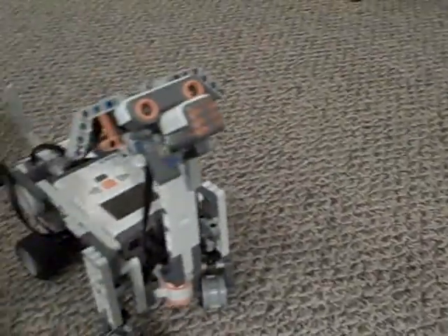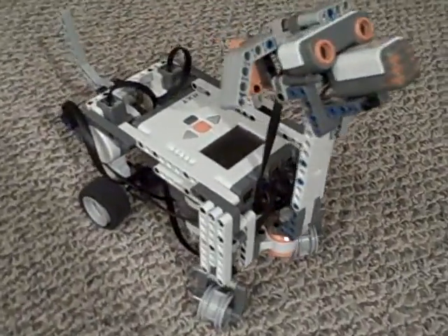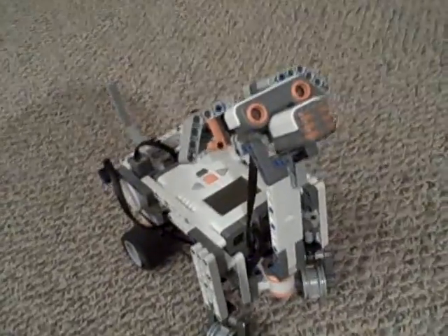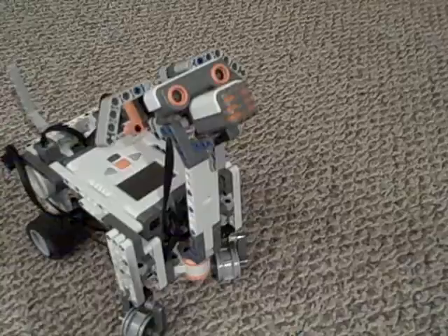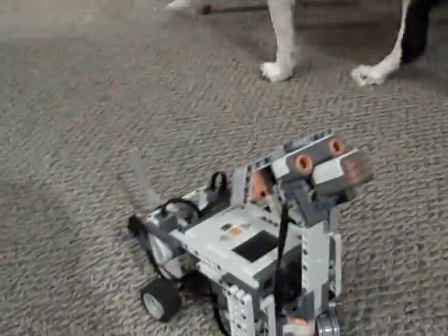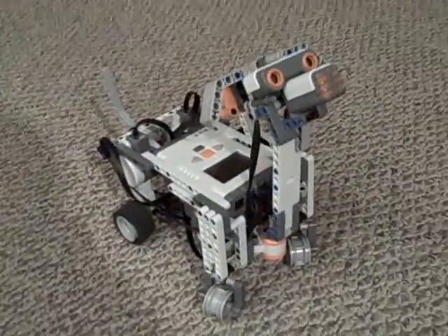Hi, I'm Isaac with Kid Flip Videos, and here's the Mindstorm NXT 2.0 — I built a dog out of it. And here's the real dog here. But we're gonna talk about the Mindstorm dog. I just got it for my birthday.